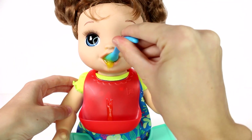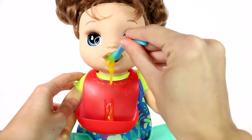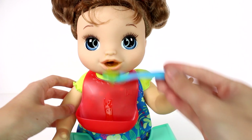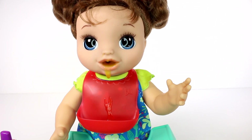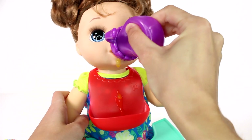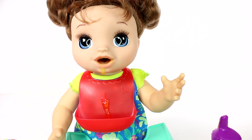She needs a diaper change! Oh gosh, not yet — we didn't even finish our food. One more spoonful... okay, most of this is going in your bib. So now I'm supposed to give her some water. There we go — I think she drank the water; the bottle is empty. Now we get to change the diaper!